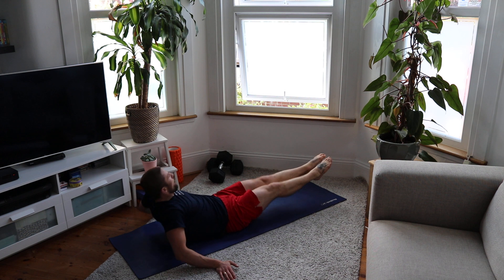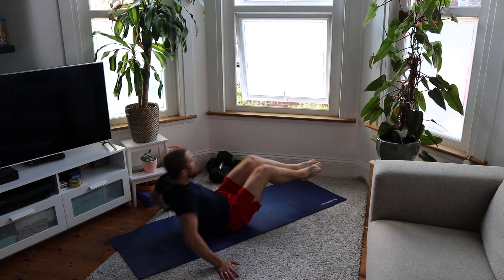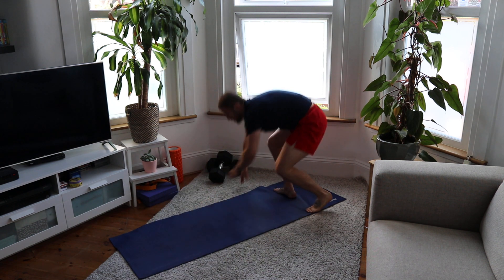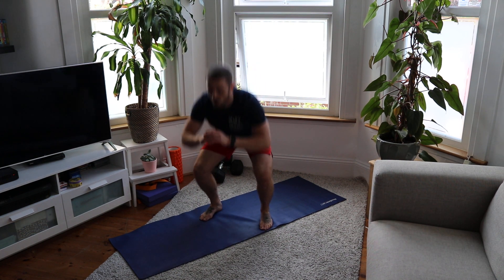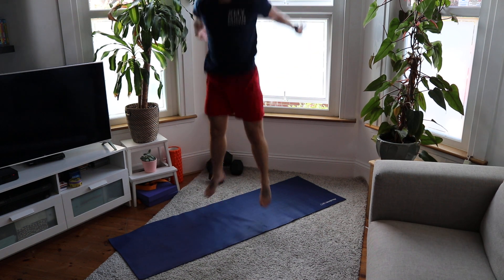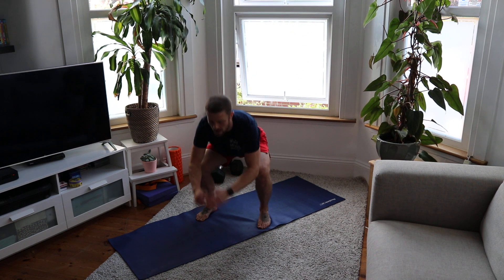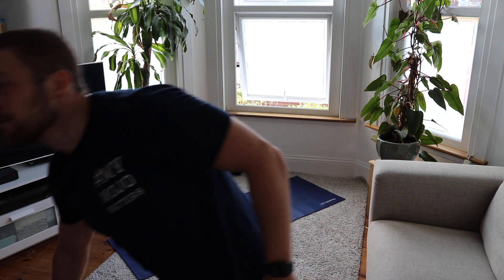Let's do it. Hold squat — one, two, good spring — three, come on guys round four — four, almost done — five, six, seven, eight. Good. Well done — sweat is real — 94 strong!